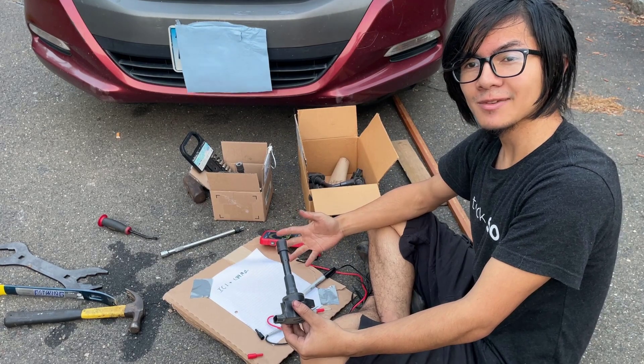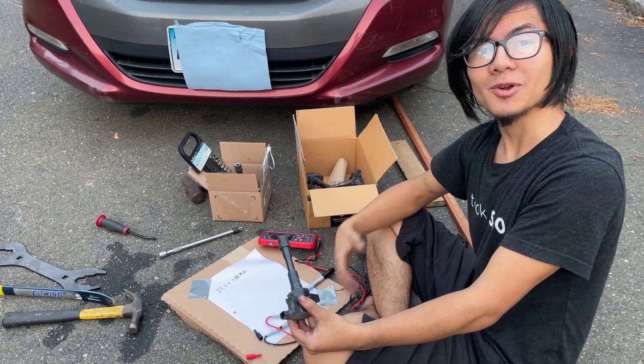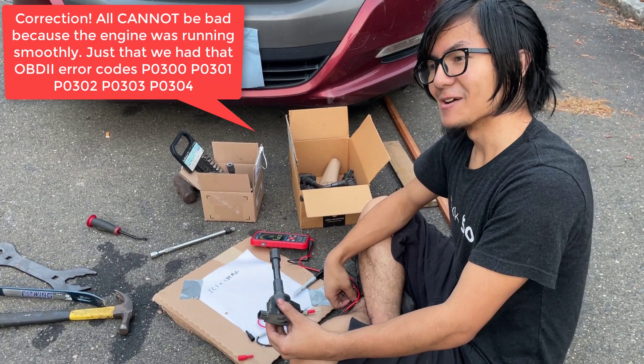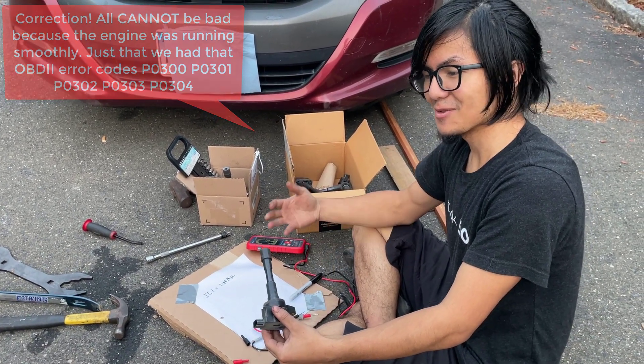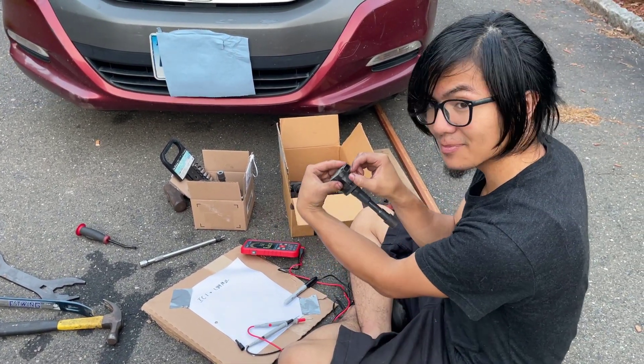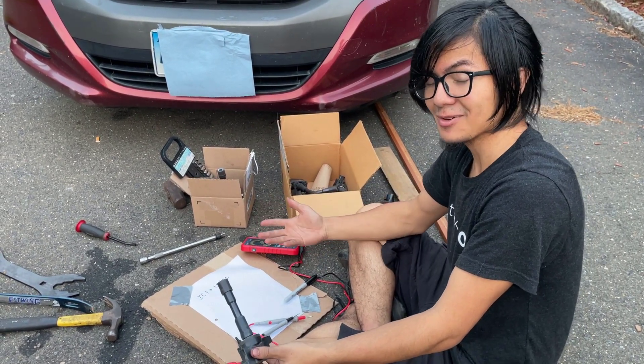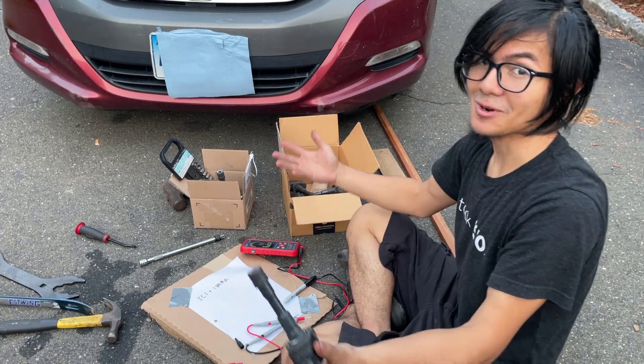So instead, we're going to just base it off the majority. If all of them test to be consistent, that either means they're all good or they're all bad. In that case, we can try connecting prong one and two and seeing if it's consistent there. If it's still consistent there, that means they're either all good or they're all bad.